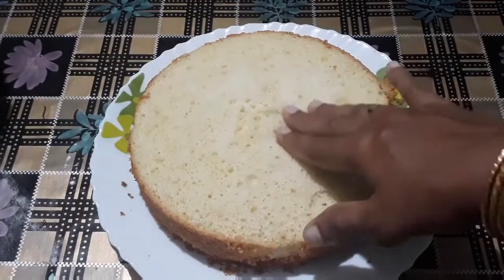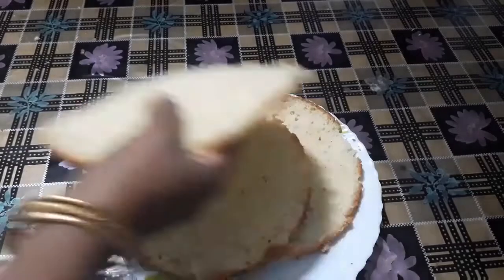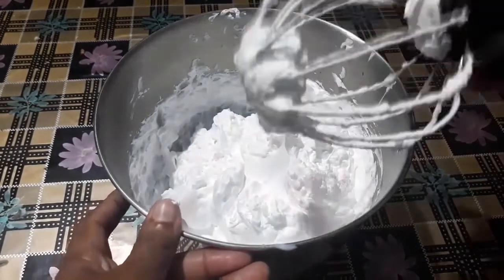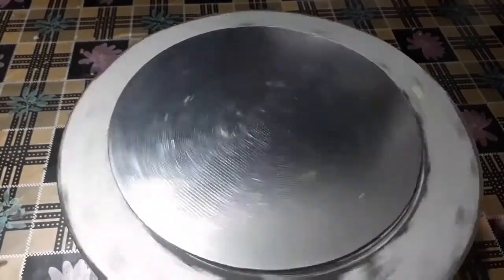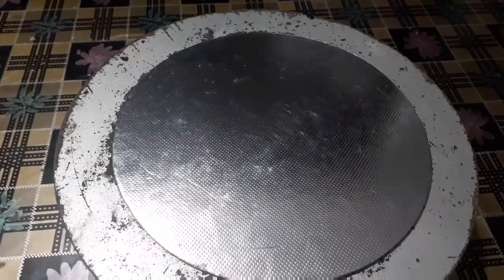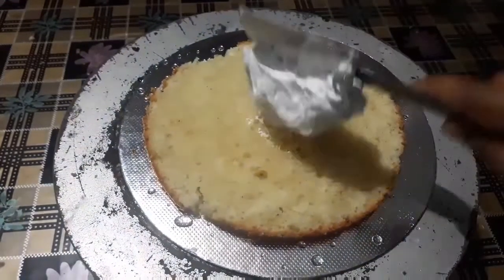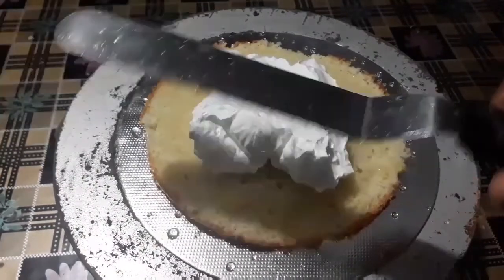I am going to cut the cream as shown in the video, so I am going to show you the link in the description below. This is a rotating stand. I am going to roll it and put the cream on it. It is used in icing and to put a dry finish on the surface.